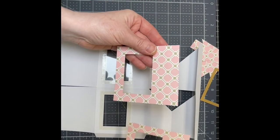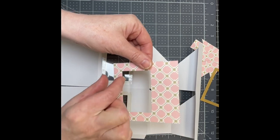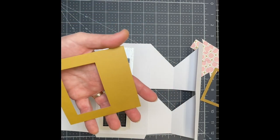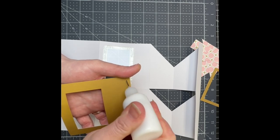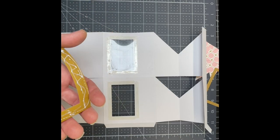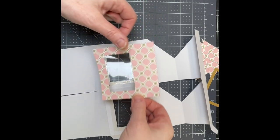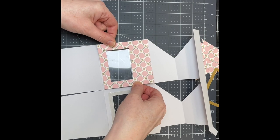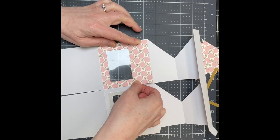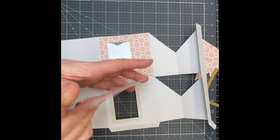I have my two frame pieces. You want the larger part at the top and the skinnier part at the bottom. I'm just putting glue at the back, covering it completely. With the taller section towards the top, you just want to position this so that it's exactly around the opening.